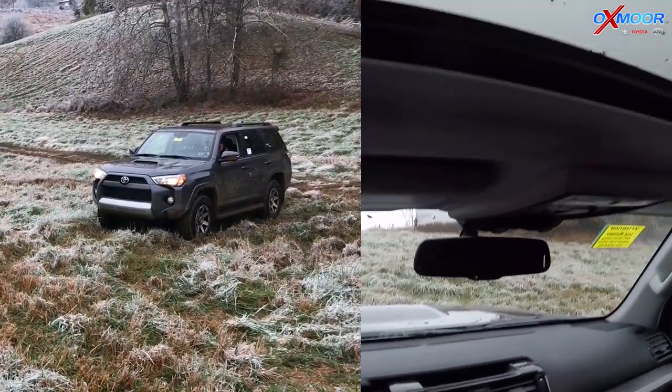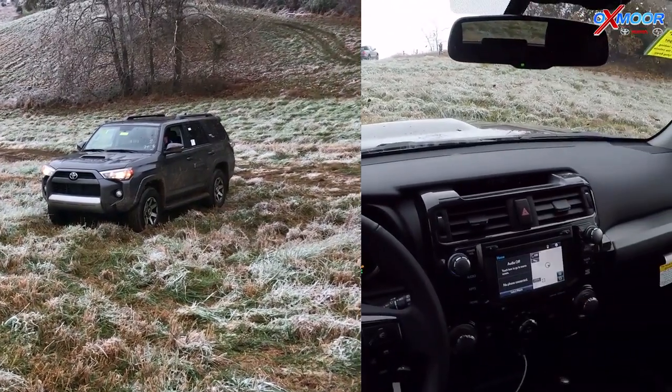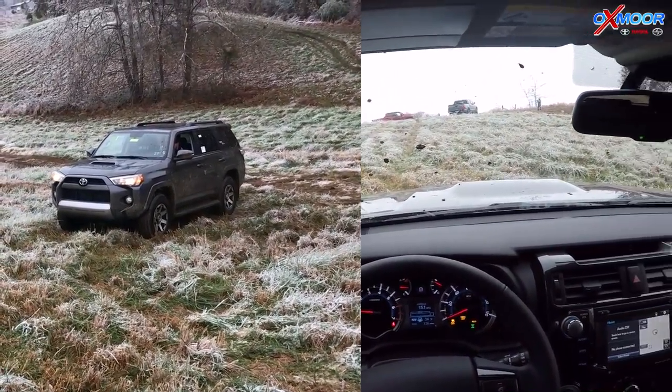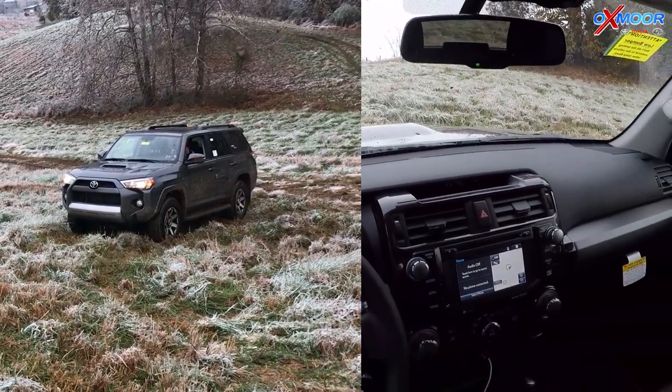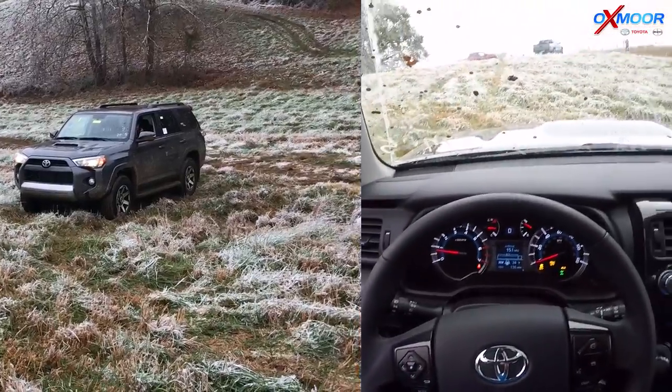We're going to demonstrate Crawl Control and how it drives itself basically — it controls the wheel spin, does the acceleration, all of that. So I've got the car in drive, I've got it in four low, as you can see here, traction control's turned off.